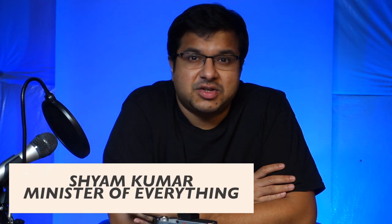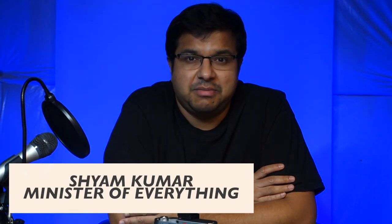Hey guys, what's going on? Shyam Kumar, the Minister of Everything, and today I want to talk to you about your first Leica M body and camera combo. Let's get started.